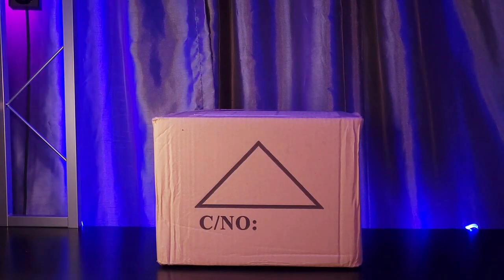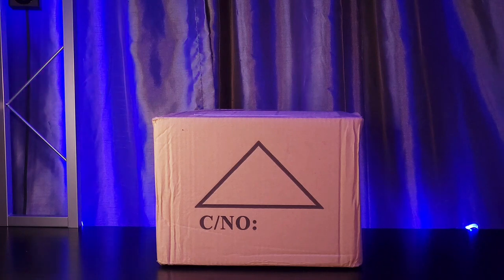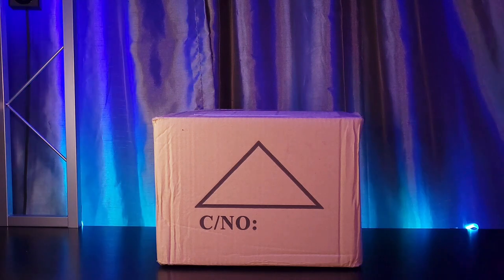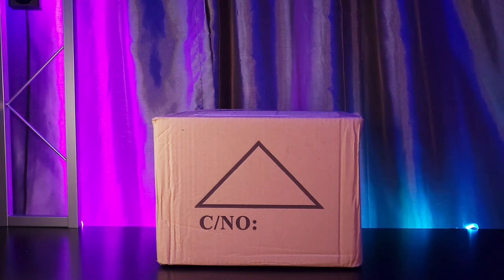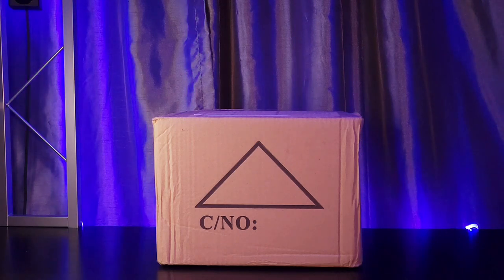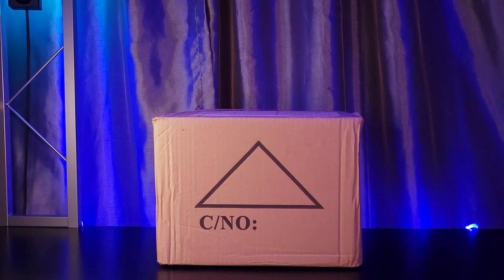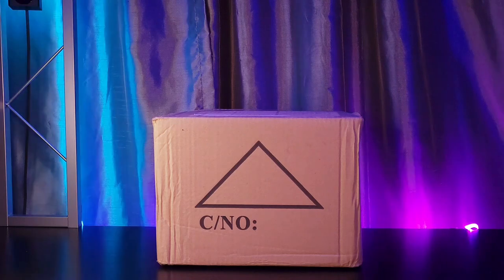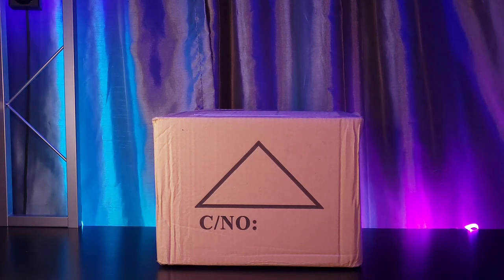Hey guys, Jerry back with Theatrically Jerry. Today we are going to be doing an unboxing video of Becen's 18 by 18 watt, and this is a six-in-one, meaning it is an RGBWA plus UV — that means it's got a red, green, blue, white, amber, and UV LED built into it.